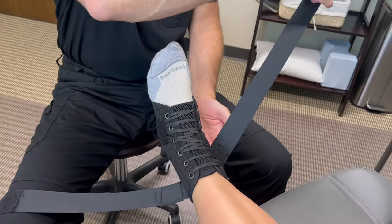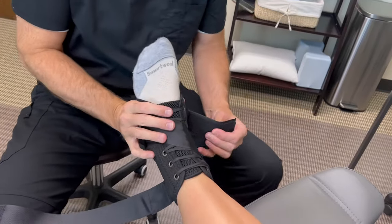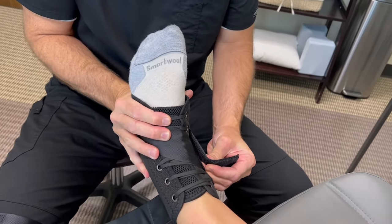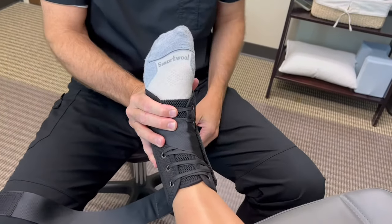So we'll start with this one. It's just gonna go straight across right under the arch, and then you're gonna kind of pull the foot in like that if you're worried about the medial side, and you're gonna stick that on.